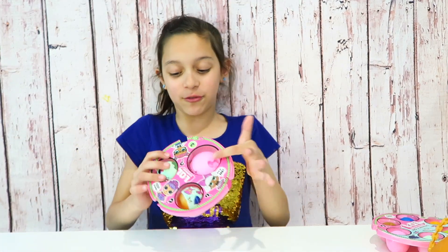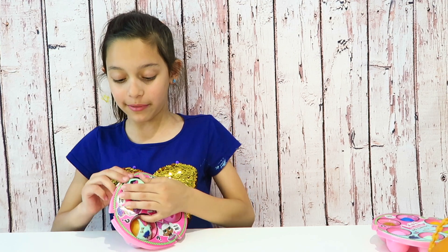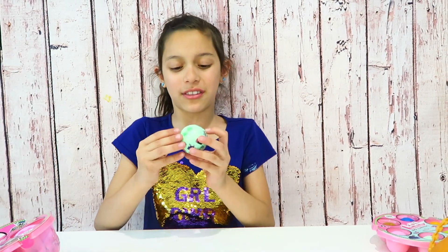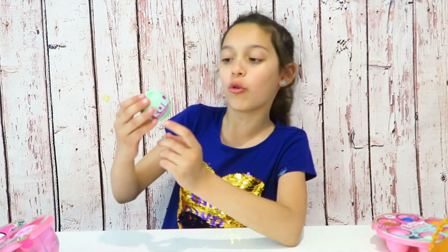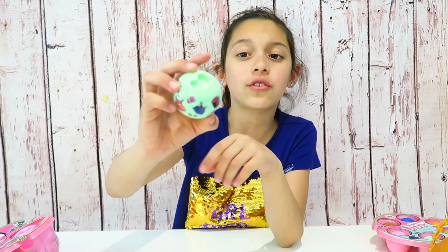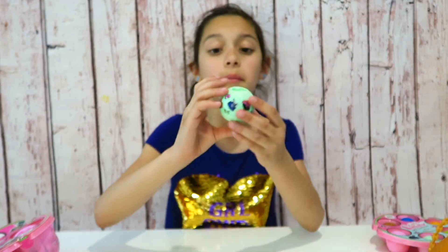Now I'm going to open this — I'm pretty sure this is a ball with more accessories. But what if there's a little miniature ball in there? It might be more clothes or accessories. Show it closer — that's the tiny ball. Maybe it's a bottle.